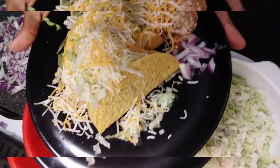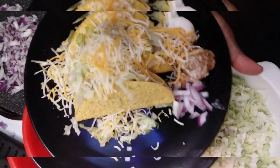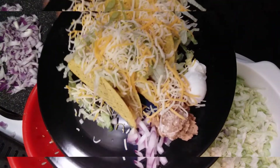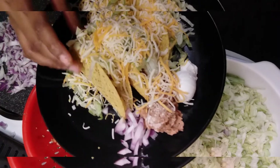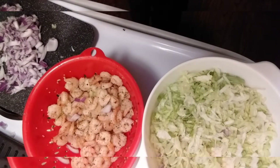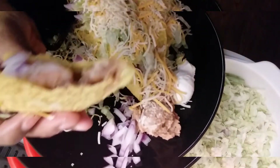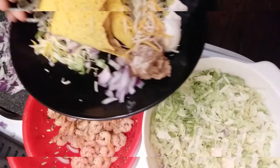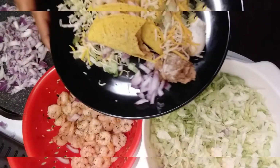Okay guys, this is the finished product. I've got some sour cream and refried beans on the side, and the purple onions. If you want to see the taco close up and the shrimp, I'm going to take a bite. Wow, that's really good!